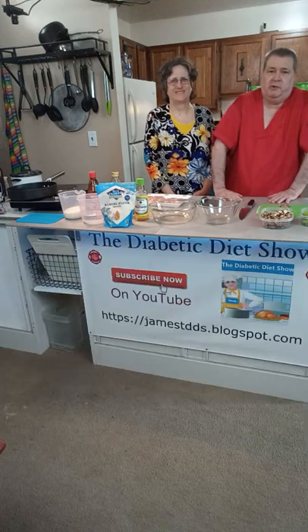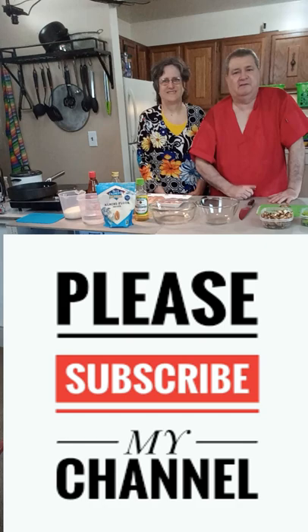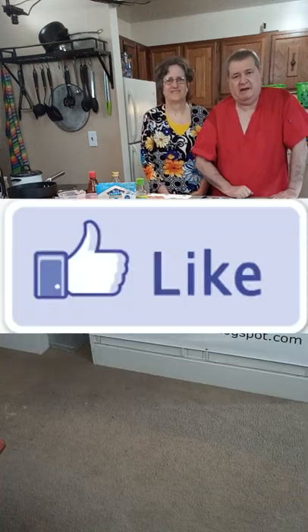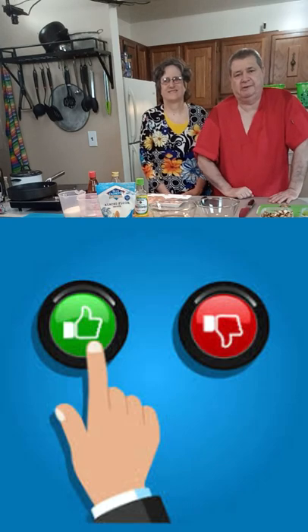If you want to see the whole show, click down there where it says the subscribe button. I'd love for you to hit the thumbs up, and if you're on YouTube and want to see the whole show, you should see an eye over my shoulder.